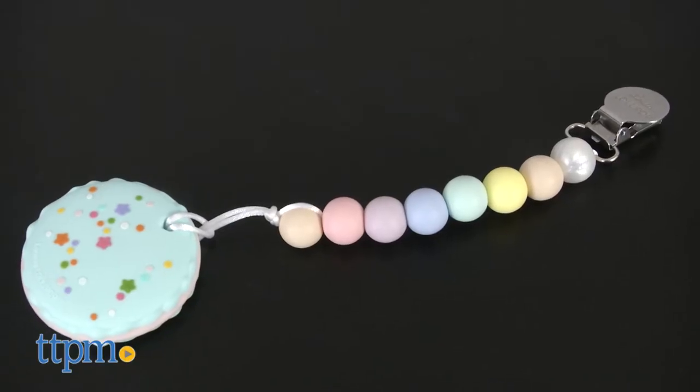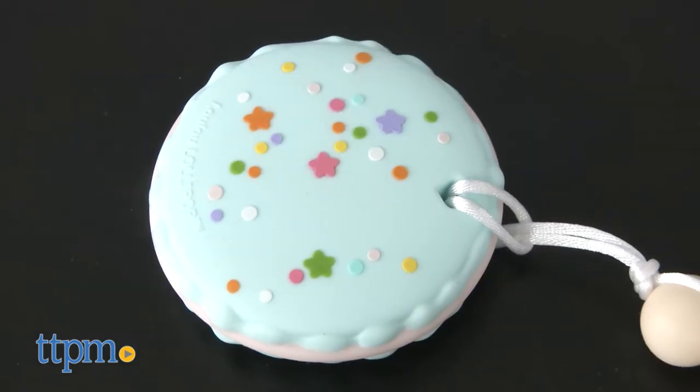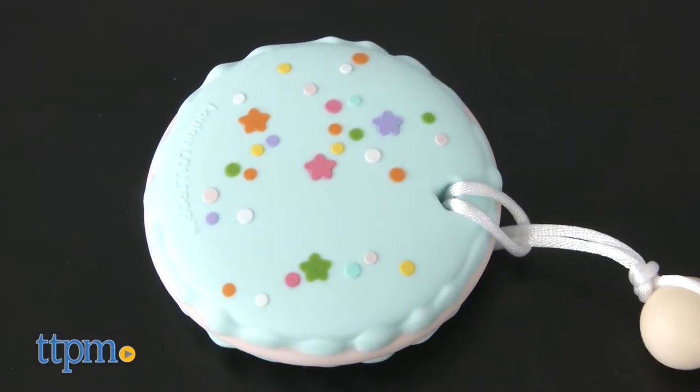The Macaron Teether from Lululollipop is a pastel-colored, food-grade silicone teether in the shape of a macaroon cookie, complete with sprinkles on top!